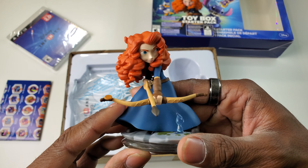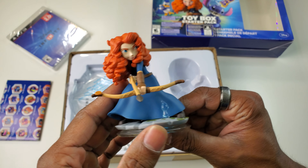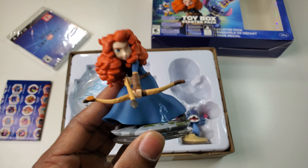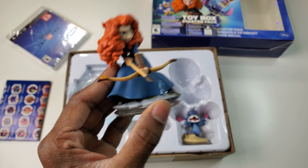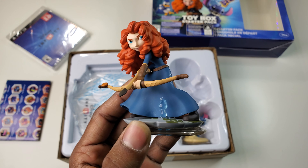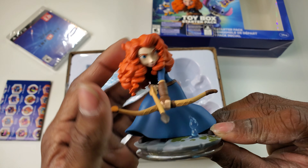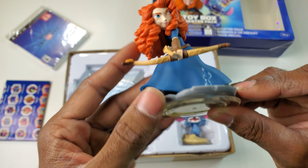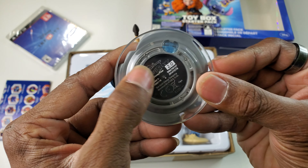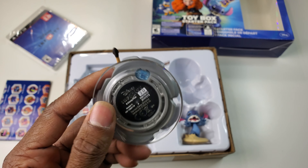Okay, so here's Merida. I always felt these Disney figures were really trying to compete with the Amiibos, but honestly out of all the toys-to-life lines, Amiibos and Disney Infinity felt the highest quality. The Skylander stuff didn't feel high quality at all. But look at that — look at the hair detail, it feels really nice, like the material quality is great.